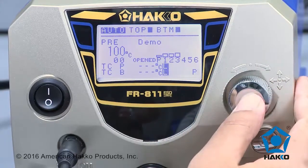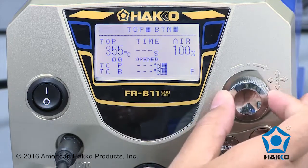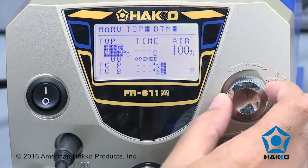The FR-811 rework system features an easy-to-use multi-directional control knob for navigating the system menu. Use the knob to dial, push up, down, left or right, and press to set the value.